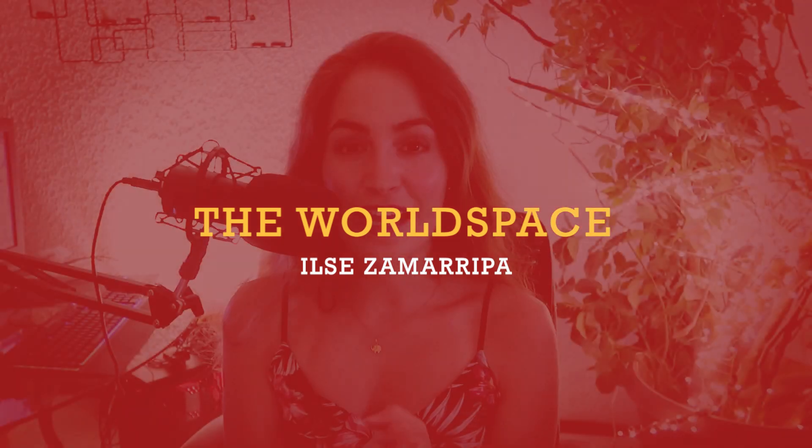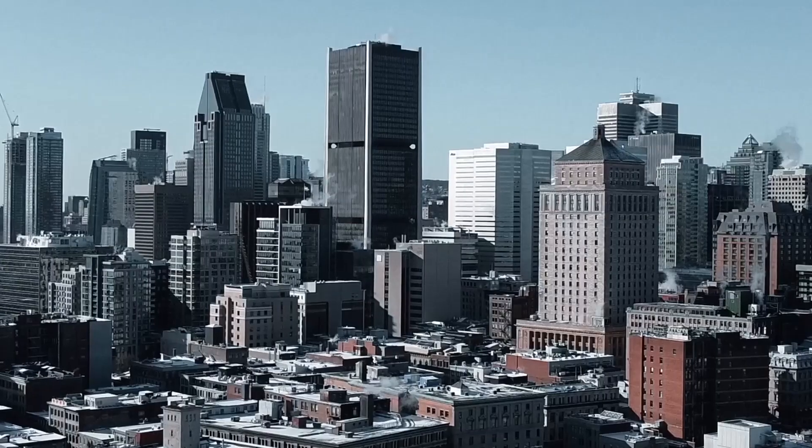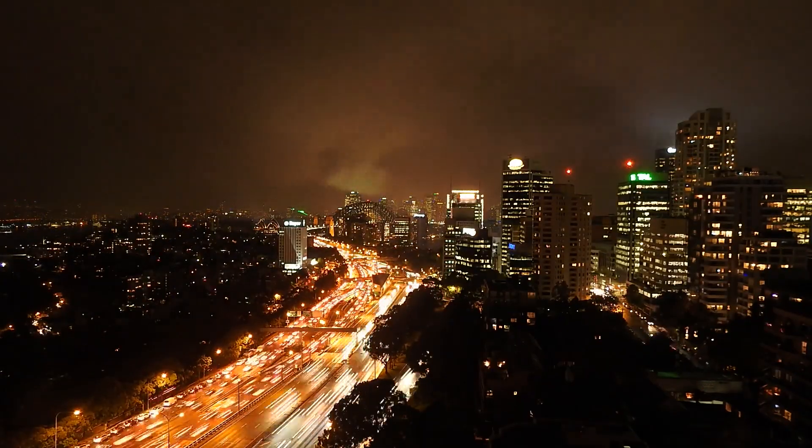Hey everybody, welcome back. My name is Ilse Samarripa and this is The World Space. I was presented with a challenge: I wanted to take my gaming PC from Canada to Mexico, and my objective was to take my built PC as carry-on and take it with me on the plane.